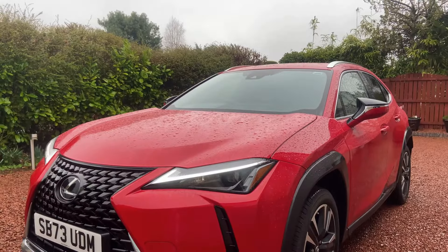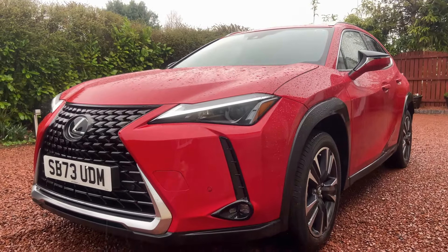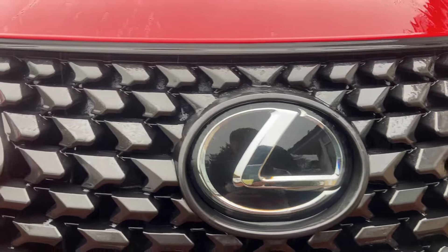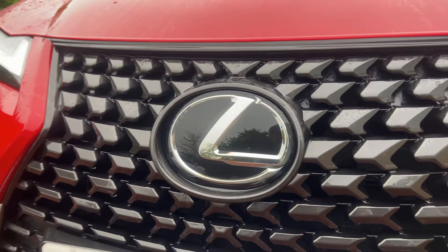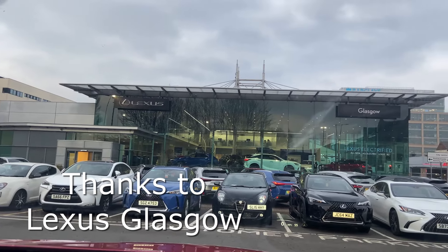Thank you so much for watching this video on the 2024 Lexus UX 250h. It is a very wet day, so apologies that we've been mostly inside the car today. I will put some exterior overlay footage throughout this video. If you enjoyed this video, please give me a thumbs up, subscribe to the channel below, and special thanks to Lexus Classical for allowing me to have access to this car. As always, stay safe and I'll see you next video. Ciao.